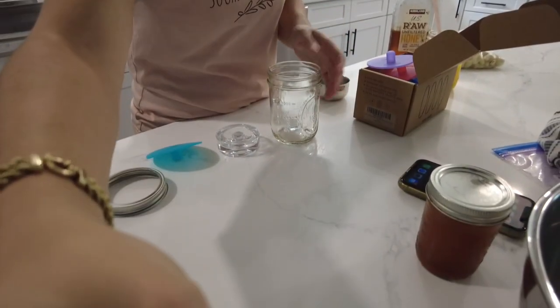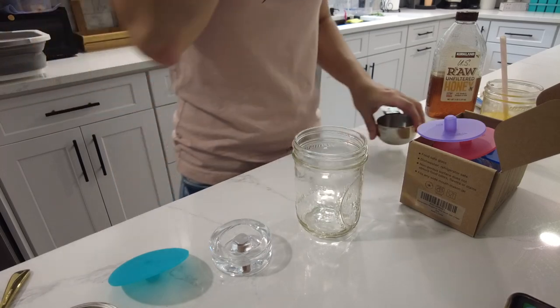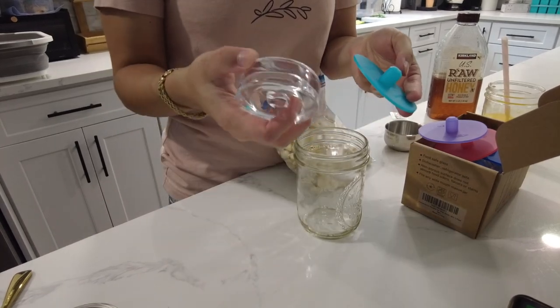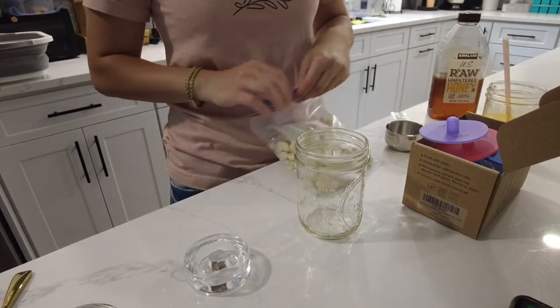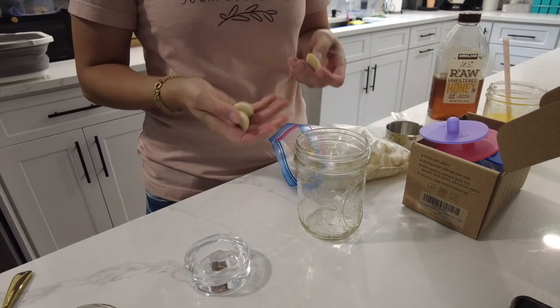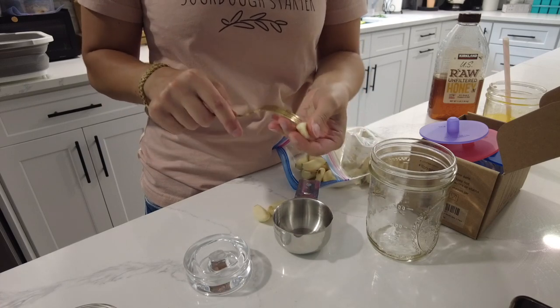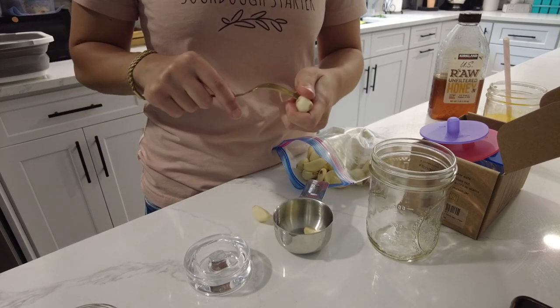I'm about to use a lot of honey for this project. People also said you could use it as a salad dressing. I'm going to be using fermenting lids and fermenting weights to keep the garlic submerged in the honey — you don't have to use these, there are other methods. I'm going to take about a cup of garlic, and to help it infuse into the honey faster, I'm going to poke some holes into it.